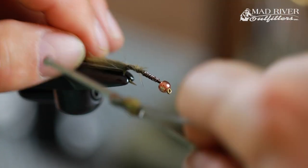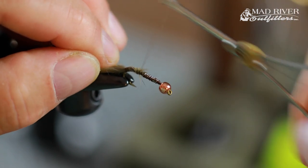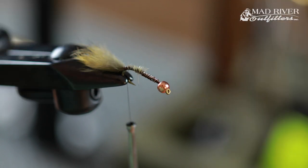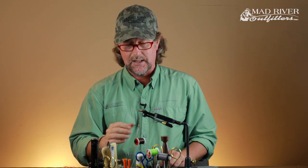With the tail on there, you can also make your final wraps backwards. Make sure that you're wrapping a little bit down the bend so that this tail cants slightly downward. But when this fly fishes, that tail is going to be canting upwards.